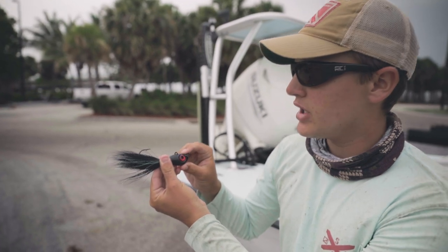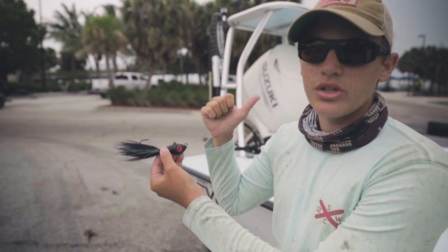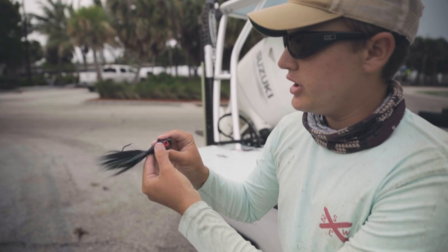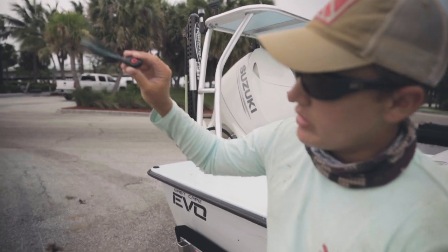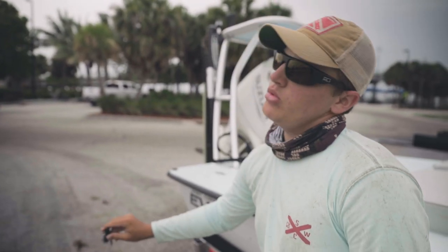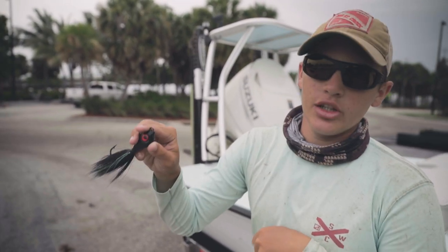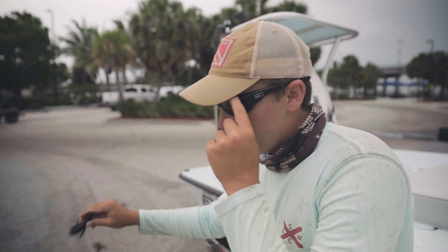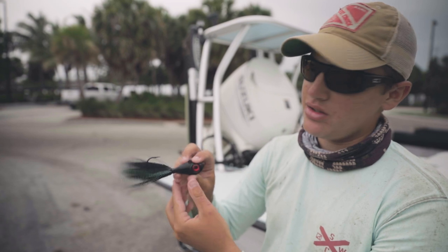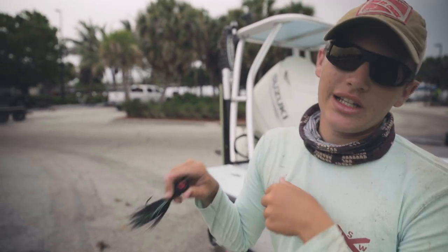Today we were getting them pretty good on this black color. We had a couple other white ones and pink ones that were doing the job as well. You kind of just want to tie it to this front eye right here, throw it past your cobia, let it sink in front of them, and really harsh jigs — almost like you're jigging the bottom for amberjacks, vertical jigging almost. Right on that drop, they'll probably start coming after it, chasing it, and then eventually they'll pile on it and it's game on.